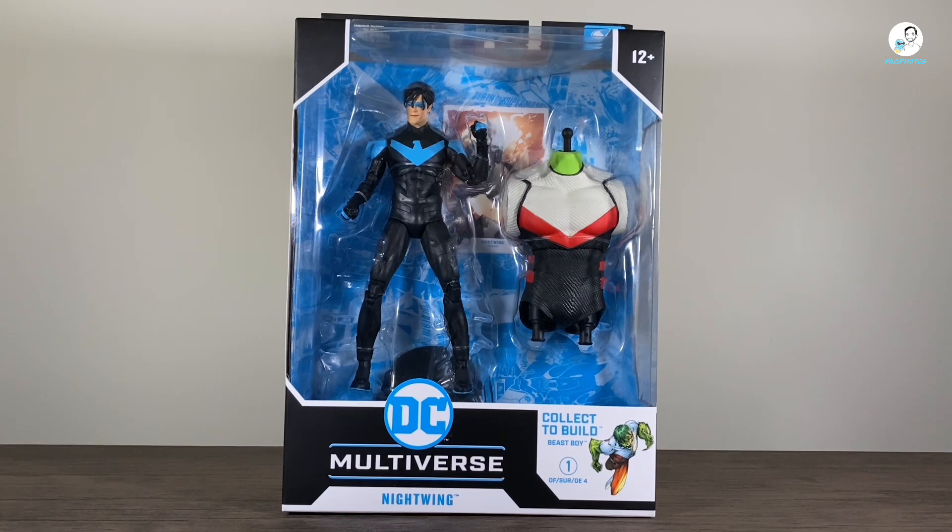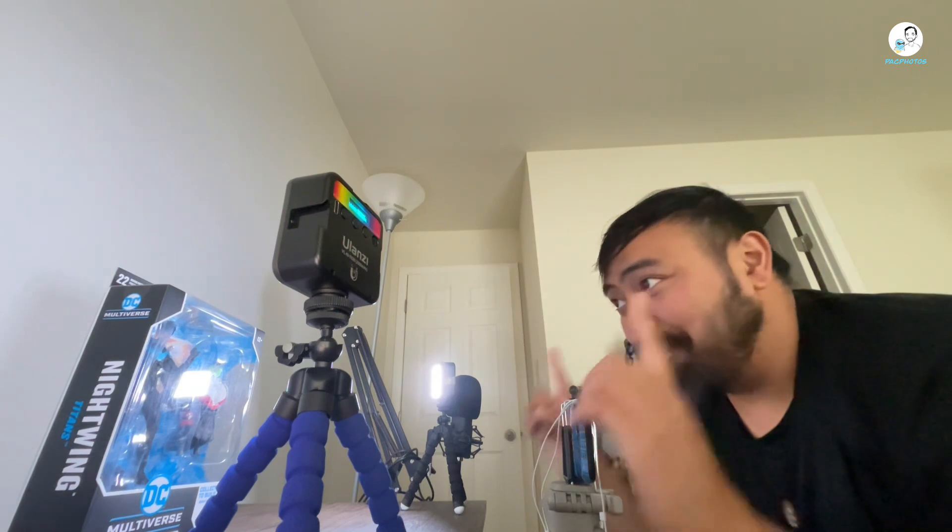Hey, what's happening? YouTubers are back with a brand new action figure review. And today we're going to take a look at the new McFarlane Toys DC Multiverse Nightwing, part of the collect-to-build Beast Boy wave. Now I know what you all are thinking — another Nightwing? Well, this might be the best one so far. Let's find out.